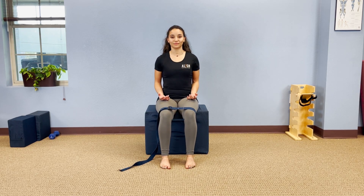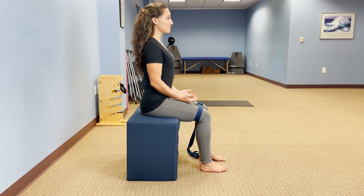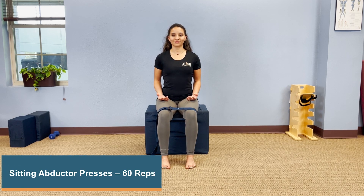Sit up nice and tall and then roll your hips to put an arch in your low back and keep it there. In that position, you're going to pull out on the strap with about 70 percent of your maximum effort and then relax. You're going to pull hard enough that you can feel some work in the outside of your hips, but you're not trying to break the strap. This is sitting abductor presses.